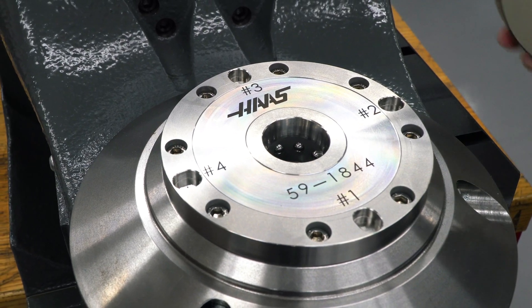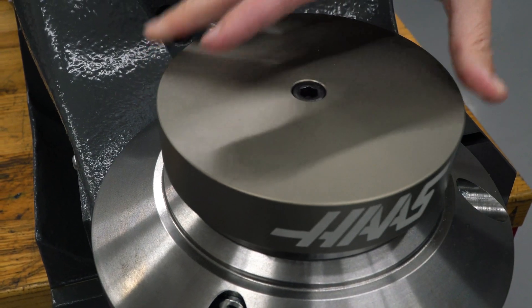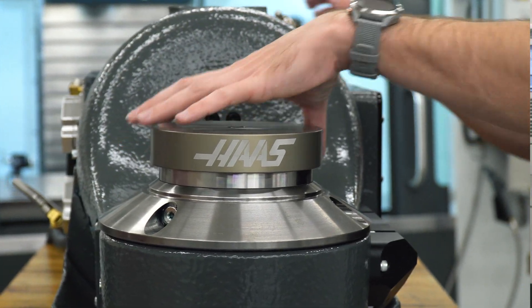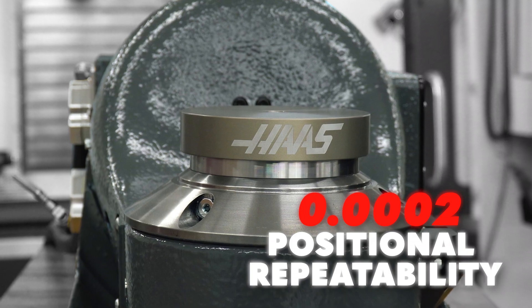Using the Haas zero-point pull stud, simply insert the stud into the receiver, align the dowel pin, and the plate locates itself, repeating within two-tenths of the last one.